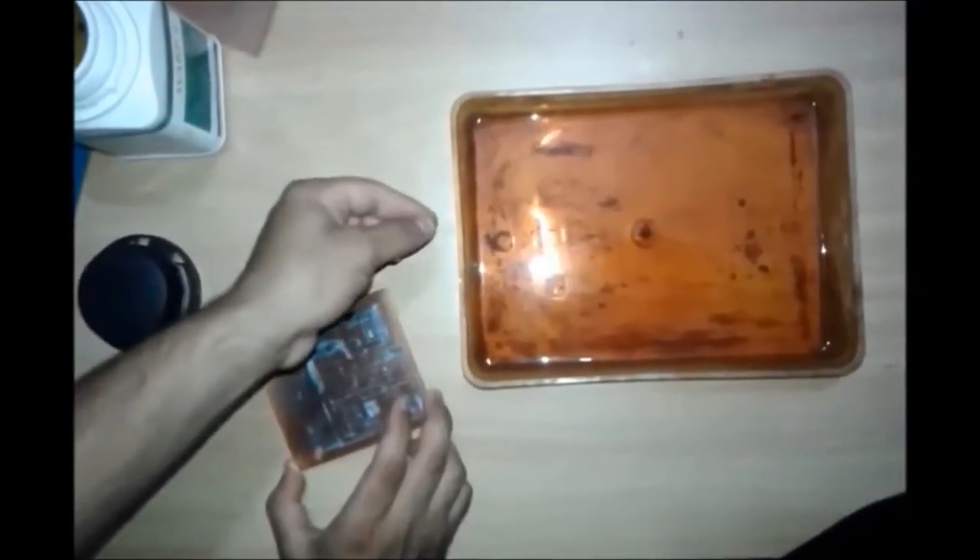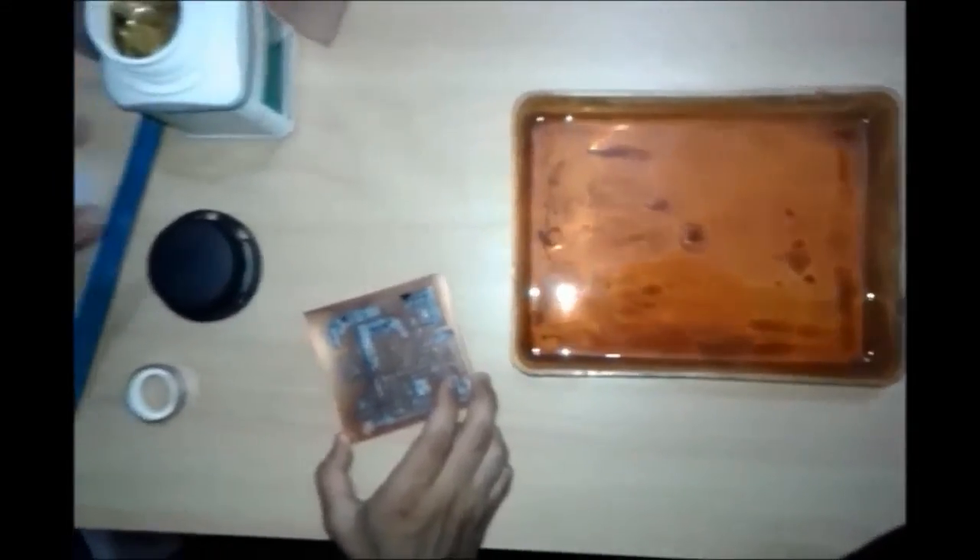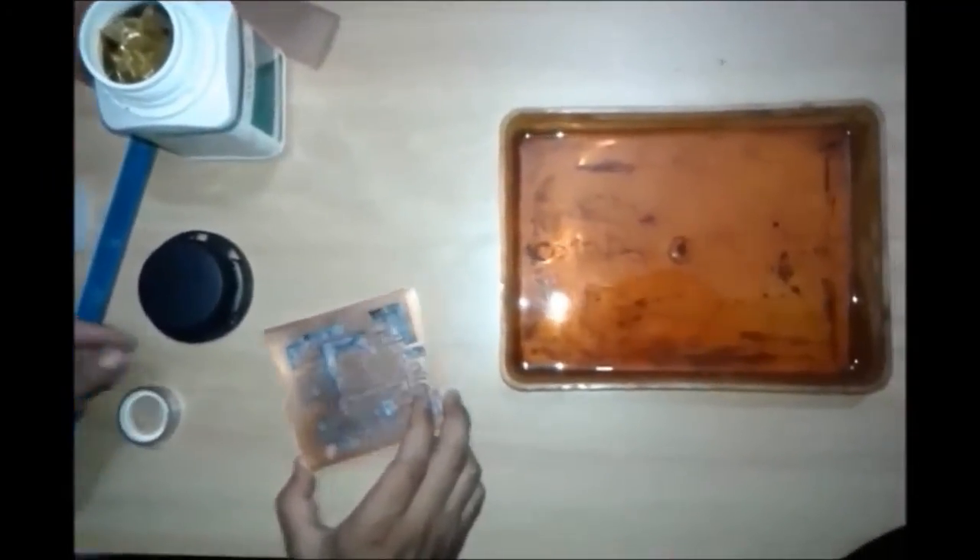Now take a box and fill it with boiled water and add 2 spoons of ferric chloride carefully. Dip the sheet into the solution to remove the unwanted copper.